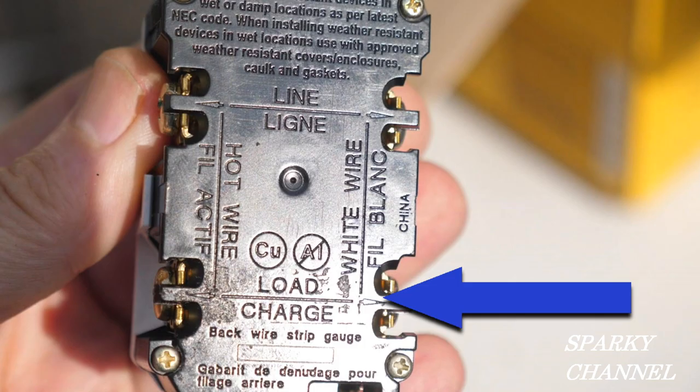Below that we have the area that we call the load. The load is the receptacle or the device that is downstream of this receptacle. This ground fault circuit interrupter will protect that device — that device is the load.